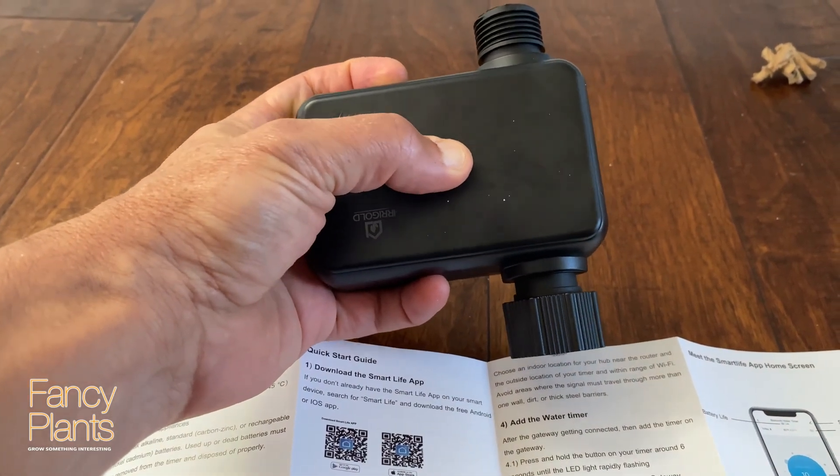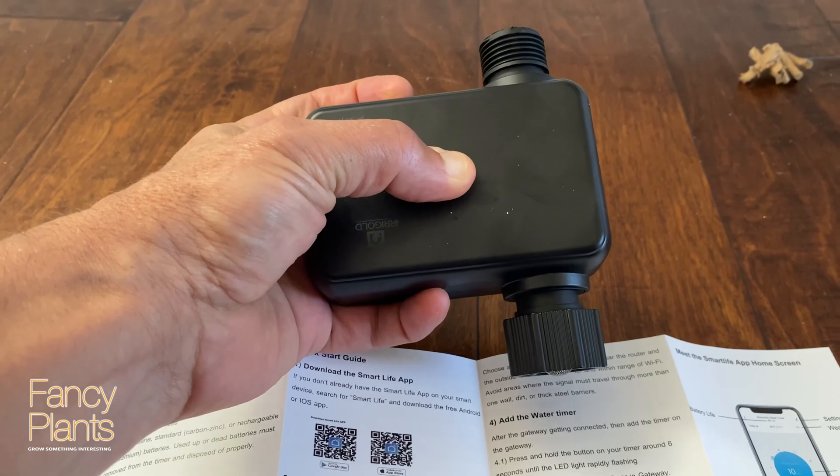So, one, two, three, four, five, six — holding the button for six seconds to initiate the pairing process.